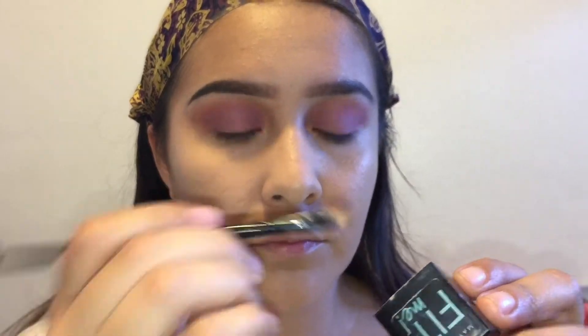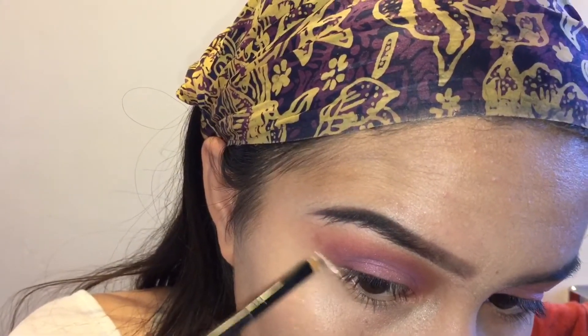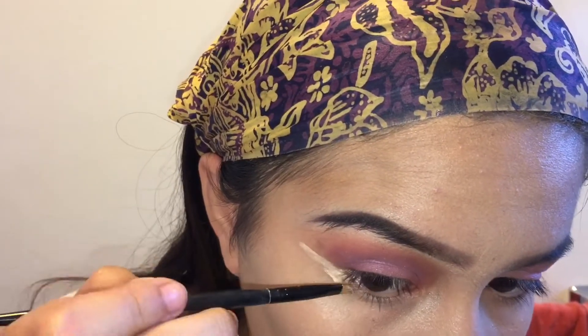Now taking the Fit Me concealer with this angled brush, I'm going to be using that to kind of angle out how I want my eyeshadow to go. As you can see, I'm just using that to cut it.